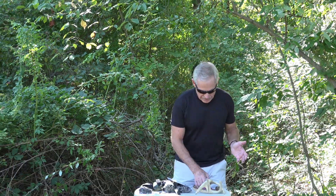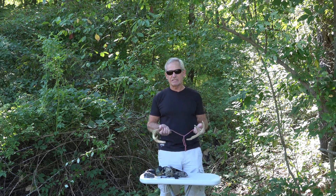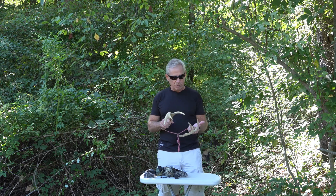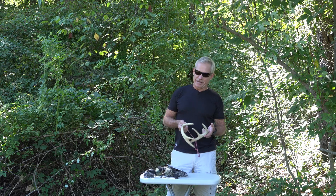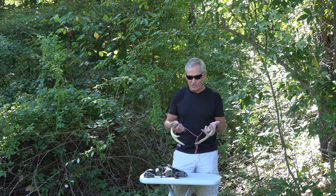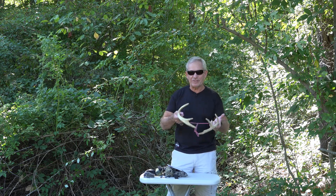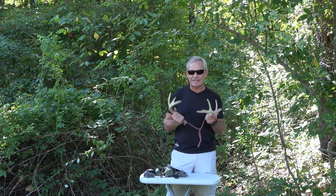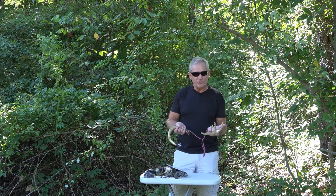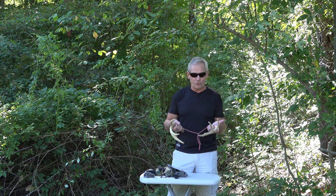I'm going to start out with the antlers. These are some antlers — a little eight-pointer I shot back in the 70s. I actually cut some of the tines and blunted them down. I'm not a big antler guy. Antlers take up a lot of space, they're tough to hang in the tree, they want to make noise all the time, and they're just cumbersome to carry around. But if you do have antlers, they do work. Don't have a great big set because you're not going to be aggressive anyway.